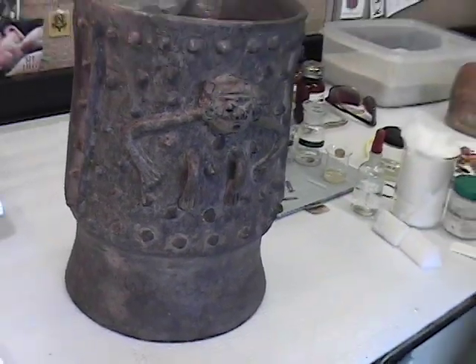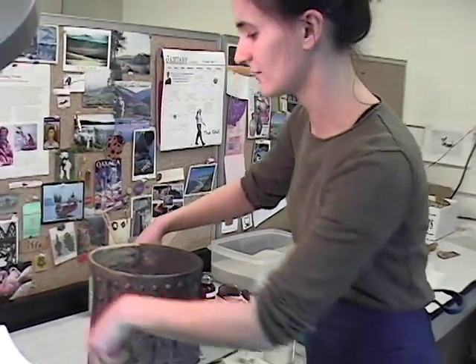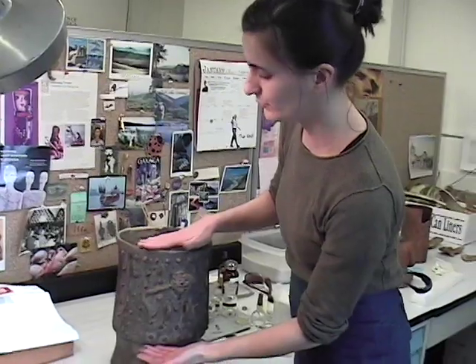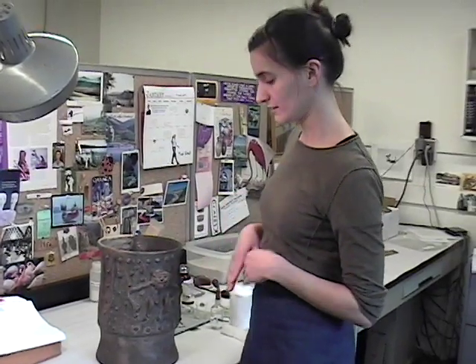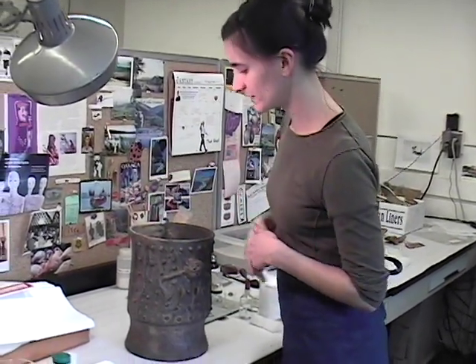The other thing with this censer is that maybe about half the circumference from the foot to the lip is a plaster restoration. That was done back when the pot was originally treated. They got the shape fairly nicely, but they also painted it a very flat black color.